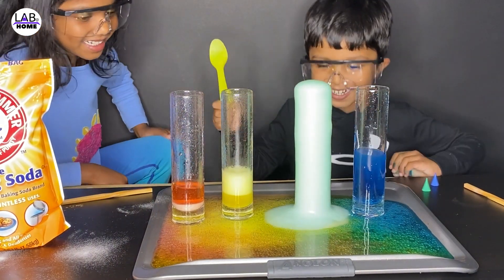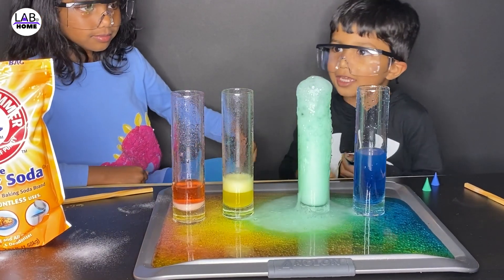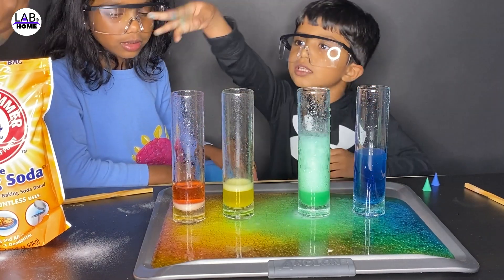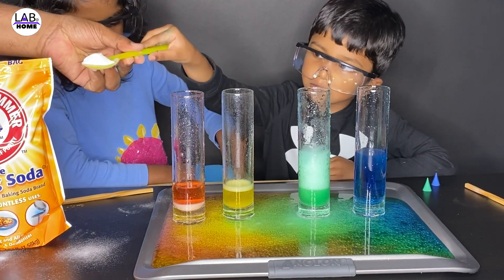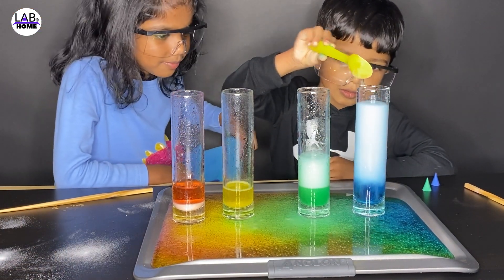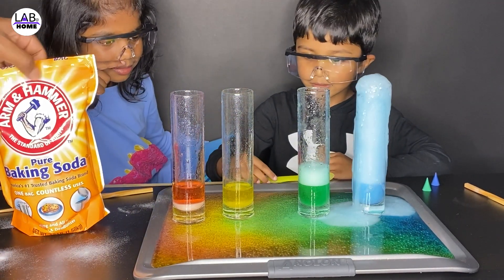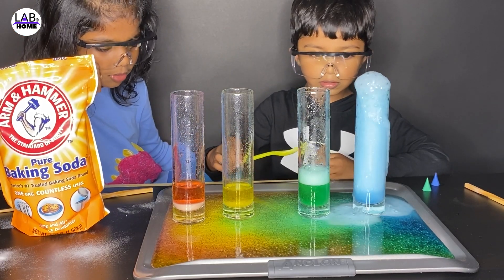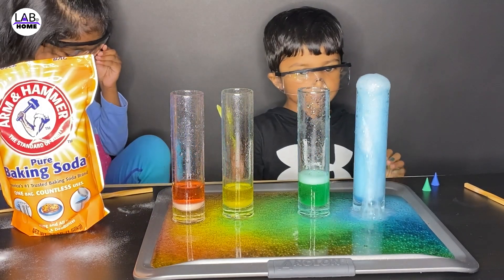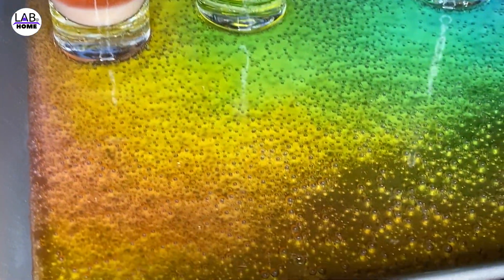Whoa! Yeah! Green! I'll do my one, and Daddy, I'll do another. Look, it looks like a rainbow at the bottom. It has red, and orange, and yellow, and green, and blue. That's so cool. Look at this one — it's a rainbow color, it looks like a rainbow. See how pretty it is? It looks like a rainbow.